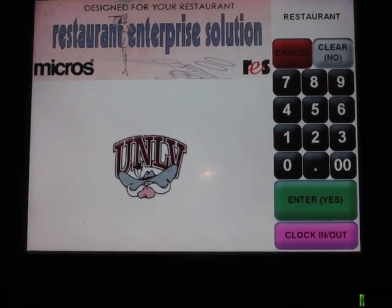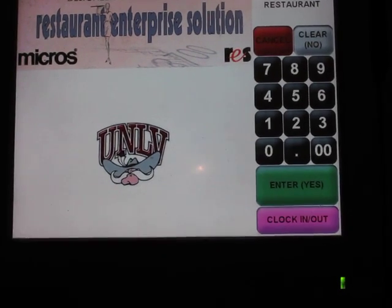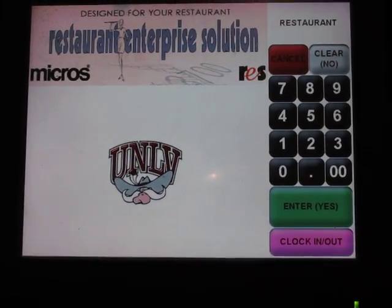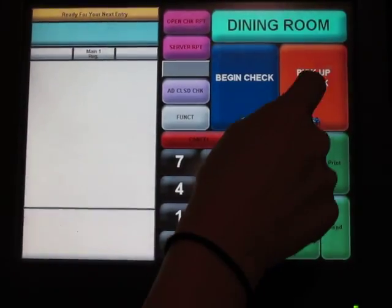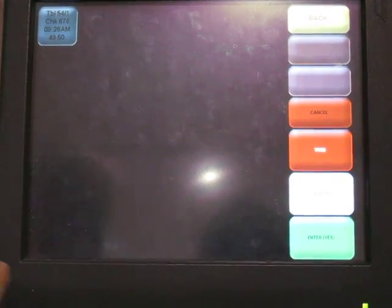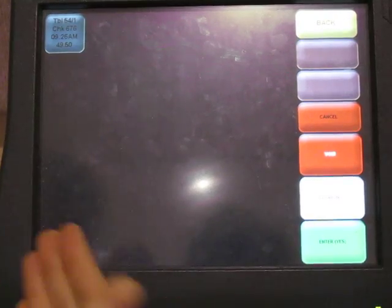Now that all of your guests have finished eating, they're probably ready to pay. I'm going to show you the quickest way to close out their checks. We're at the main screen — we're going to swipe in with our Micros card, pick up check. On your service days there will be many tables in here, so always make sure you're working on the right table number. In this case we're working on table 54.